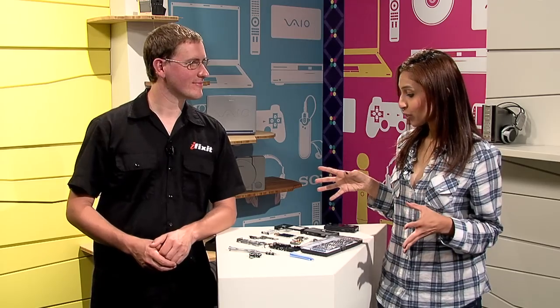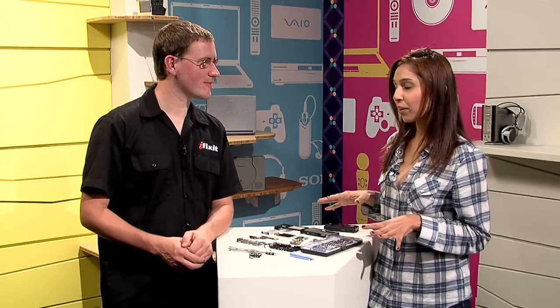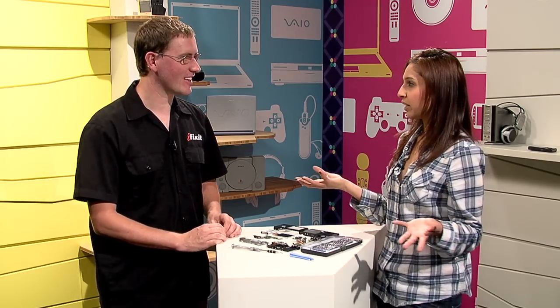Kyle, thanks so much for joining me and helping me tear apart this 3D Bloggy. It is my first teardown — kind of excited. Have you taken apart a 3D camera before? Yeah, I took apart the Nintendo 3DS the other day, and it was interesting to see how they calibrate the different cameras, so I was excited to get inside this and see Sony's take on the same thing. Are there any fun facts you learned in regards to 3D cameras in general?